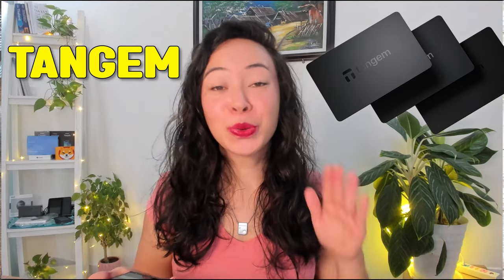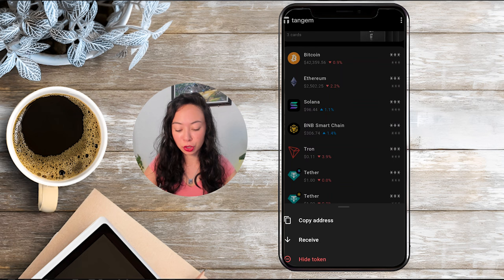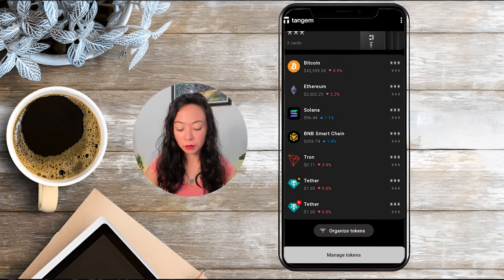A cool new feature Tangem added to their wallet is that as soon as you flip your phone face down, you can see all your funds, and when you flip it back up everything is blurred again. So even if you're walking outside or in a public coffee shop, it's super secure — no one will be able to see your actual assets. If you want to hide a token, simply long-press the specific token and choose hide token. The token won't be visible in your app anymore, but please note it's still on the blockchain if you had assets there — it just keeps your app less cluttered.